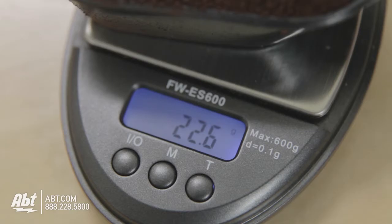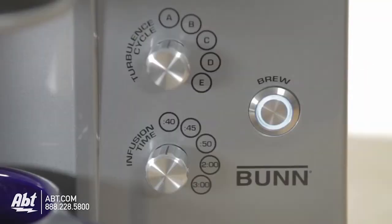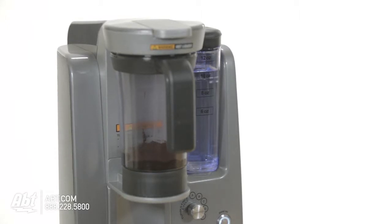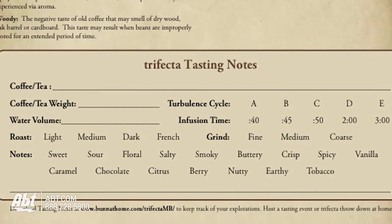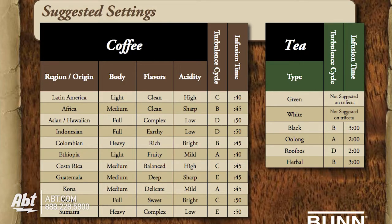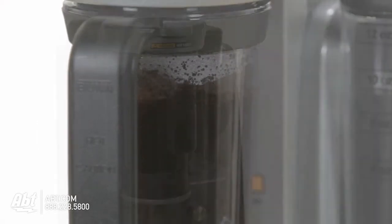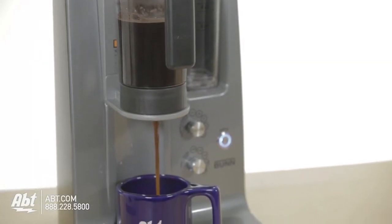Next you want to measure out your coffee grounds. The best way to go is to use two grams of coffee for every one ounce of water. Now go ahead and pick your turbulence and infusion time and start brewing. Whatever you pick for your infusion time and turbulence, this is where you can experiment. The Bunn Trifecta gives you a handy worksheet that will let you keep track of what you're selecting. Different infusion times and different brewing times will give you certain flavors of your coffee depending on the grounds you use — whether they're fine or coarse — or depending on what kind of beans you use. You'll be able to experiment and find the best one for you. Once you figure that out you can use this machine and get the perfect cup of coffee each and every time.